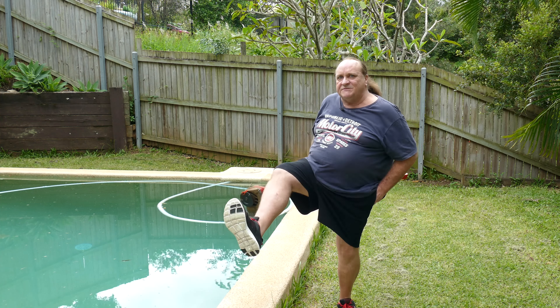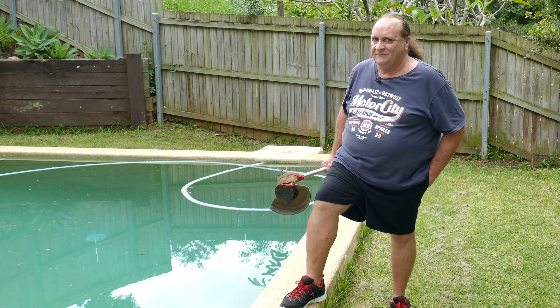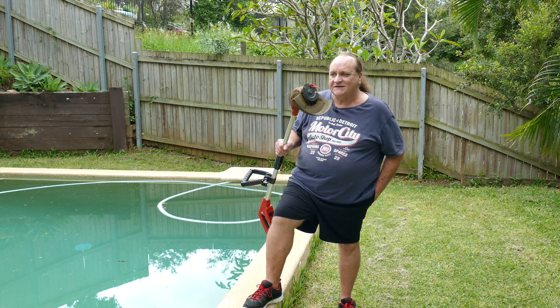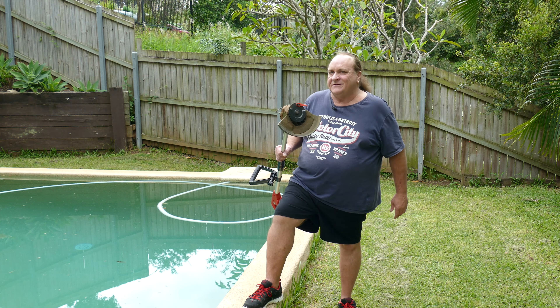Always wear shoes when you're doing weed eating because you don't want to cut your foot — trust me. Even though these things probably spin a bit less than the big ones, they can do some damage.